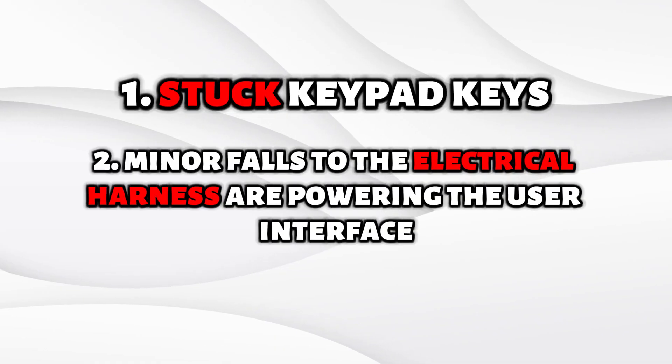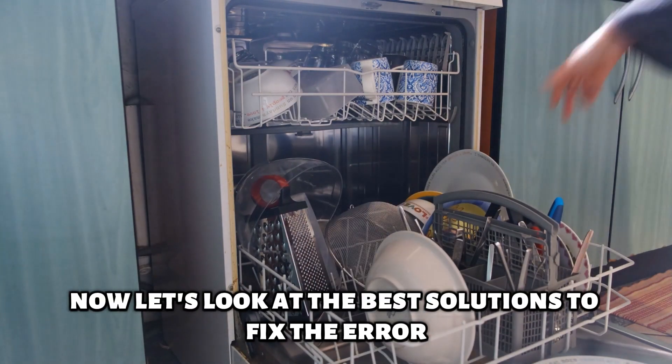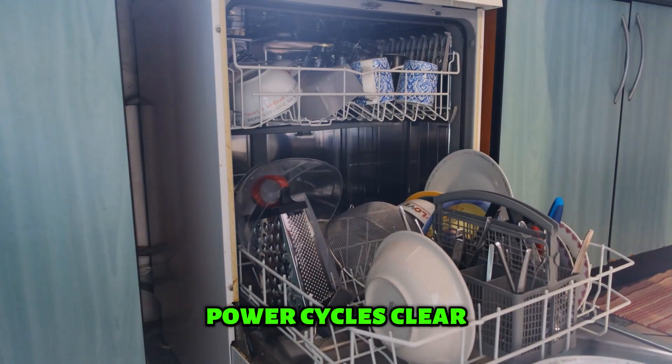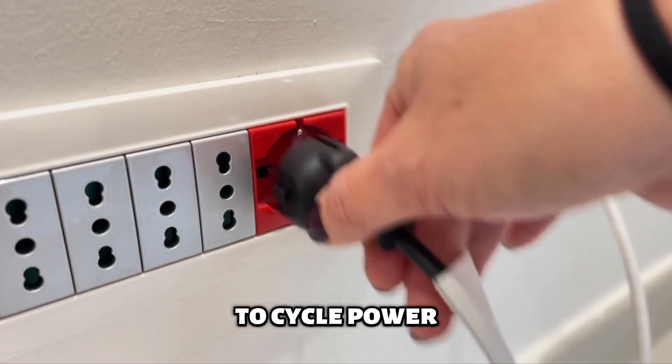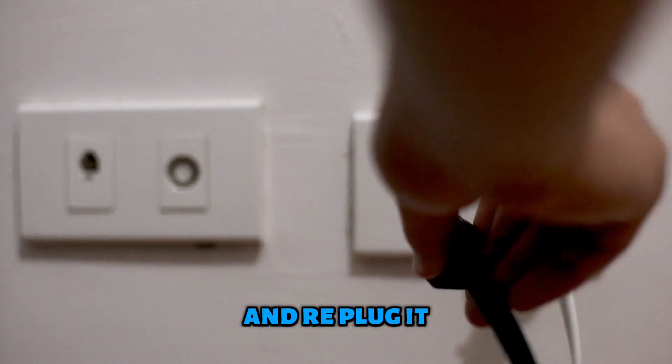Another cause is minor faults to the electrical harness powering the user interface. Now let's look at the best solutions to fix the error. The first solution is to cycle power to the appliance, as power cycles clear minor electrical faults in wire harnessing. To cycle power, disconnect the dishwasher from the power supply and replug it after a minute.